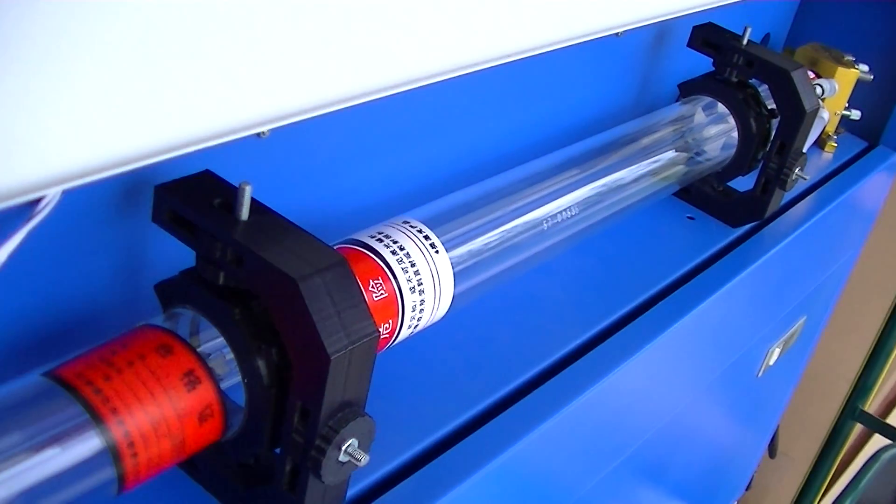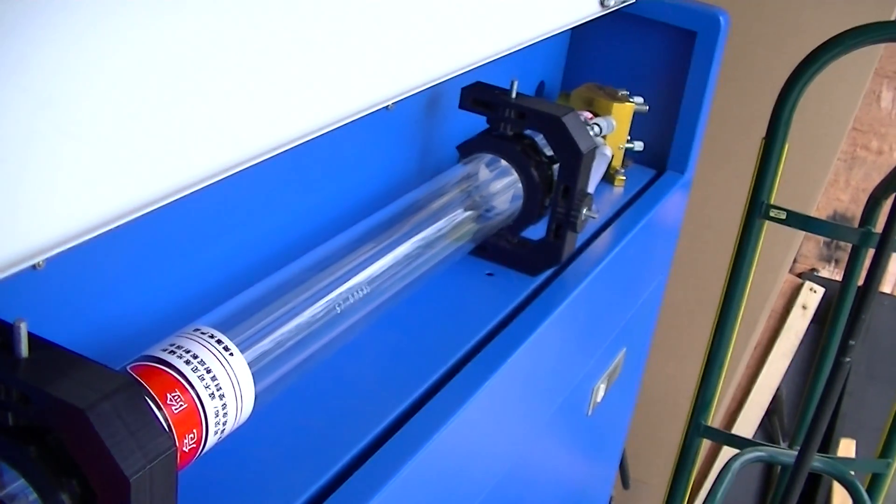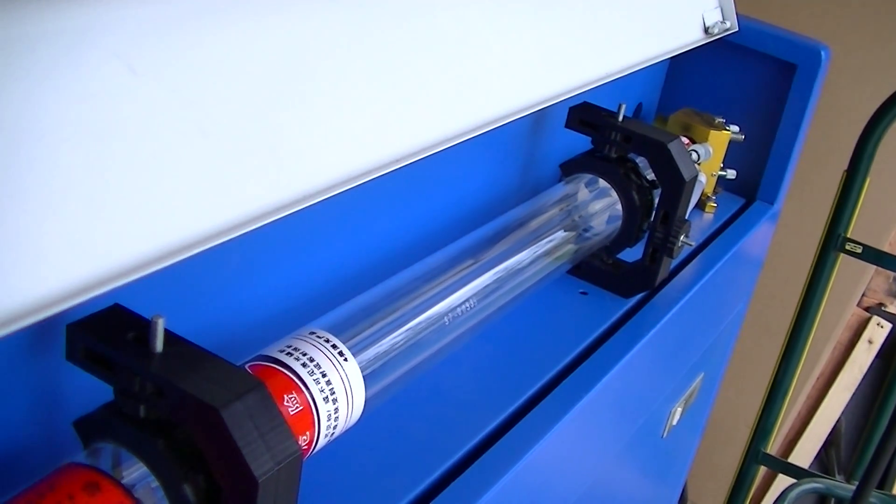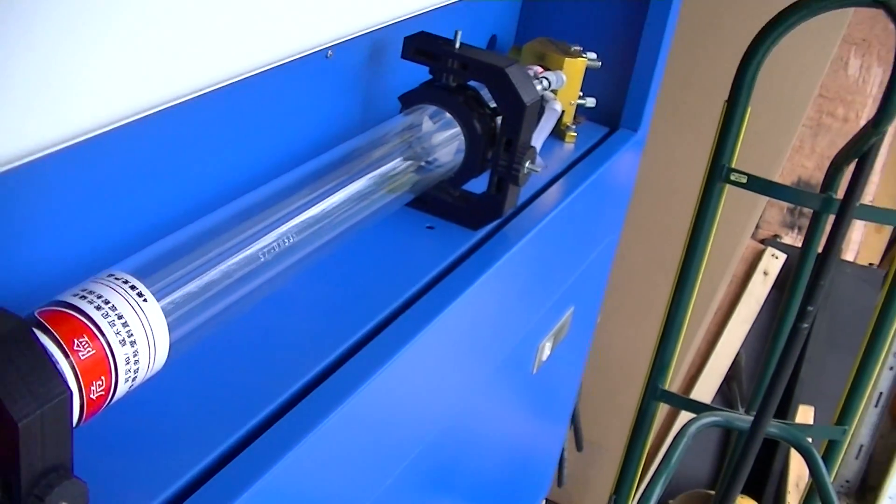They use two thumb screws to lock the axis in place. You loosen one and then use the other to adjust. It worked awesome.